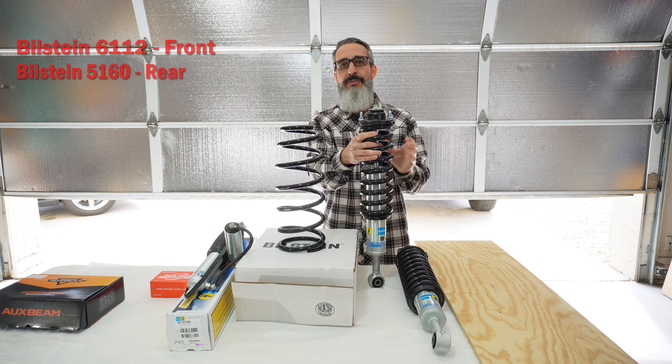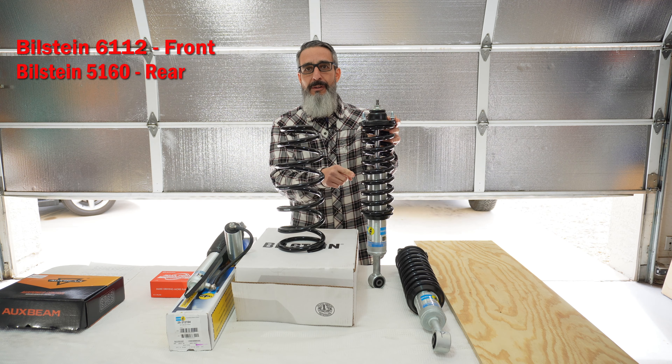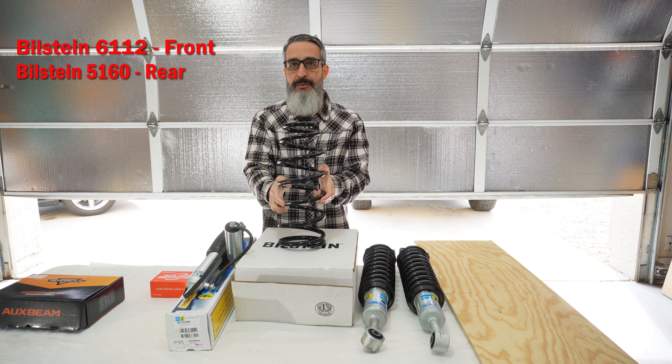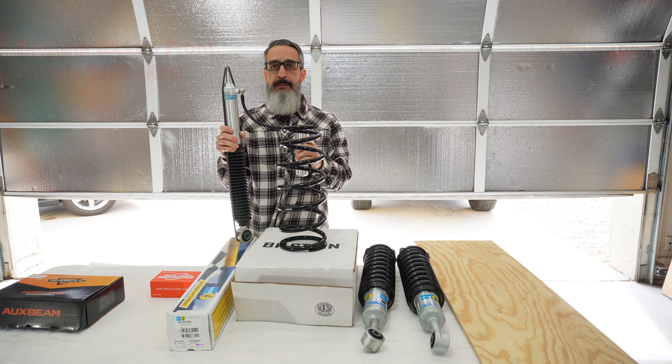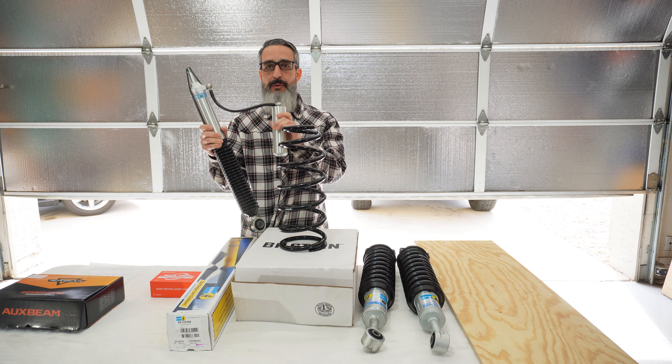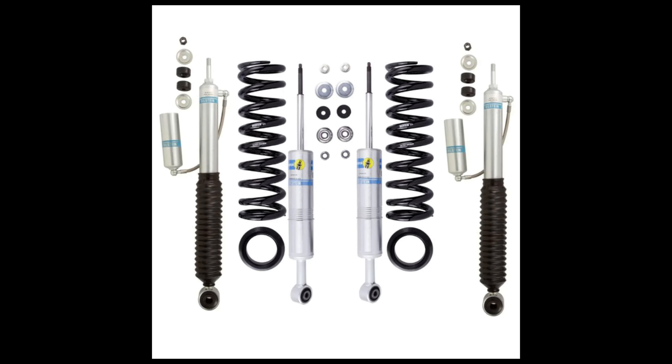This is the Bilstein 6112s and they are ready pre-assembled for the lift that I want. I have the Bilstein springs ready to go with a higher spring rate. I also have the Bilstein 5160s with the remote reservoir that will be installed in the rear. Stay tuned for the install on the Bilstein suspension lift kit.